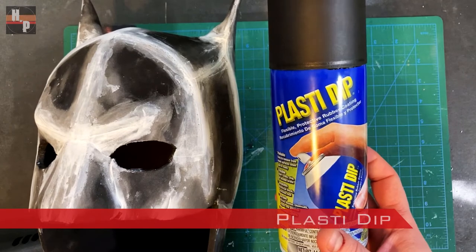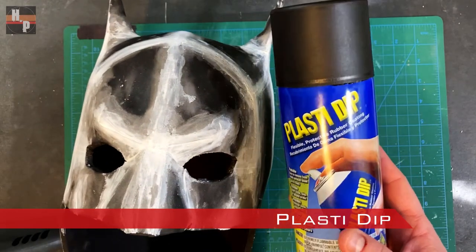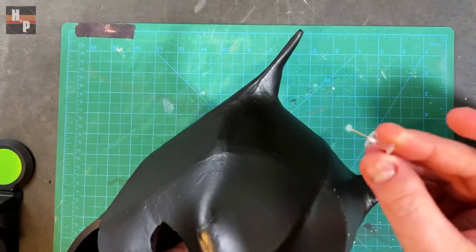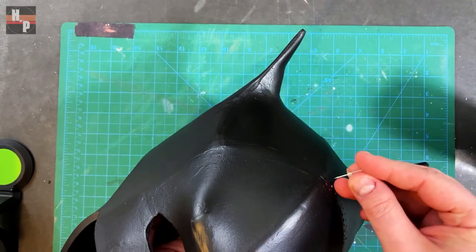Then I applied multiple layers of Plasti-Dip. Make sure you don't overspray because if you go too thick with the layers it may run — it's better to build up thin even layers. To create the stitching effect I'm using a push pin and literally pushing into the foam to create a small hole.